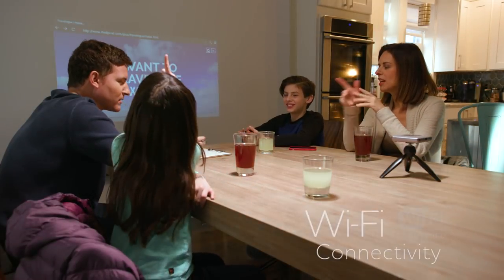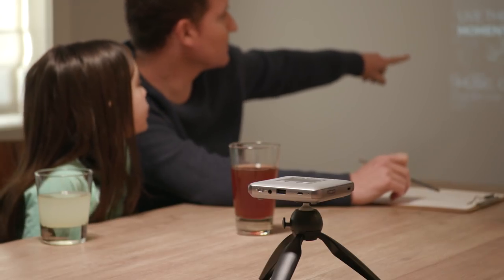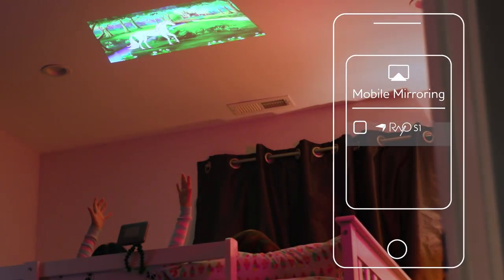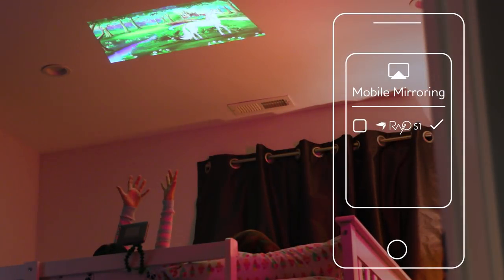Easily view websites using the built-in Wi-Fi and web browser. With the smart touchpad, you can quickly and easily access all of your content or navigate the web. You can also pair with your smartphone to mirror and project your screen.